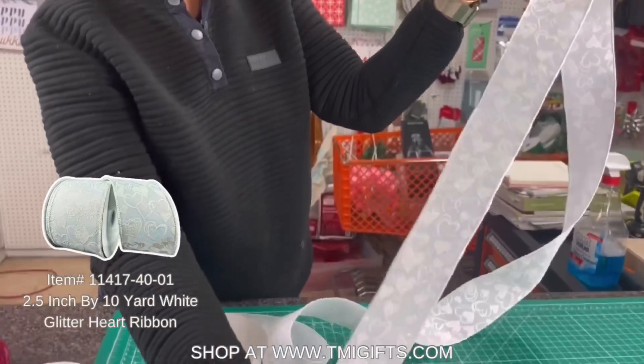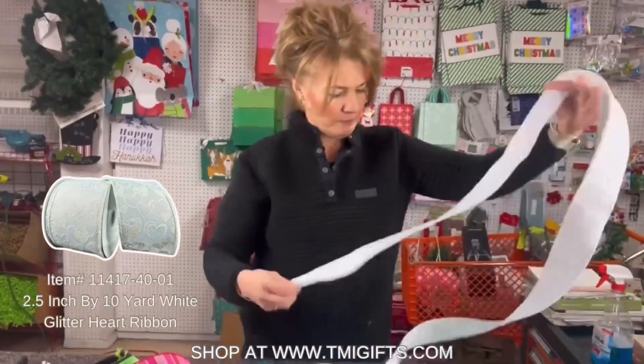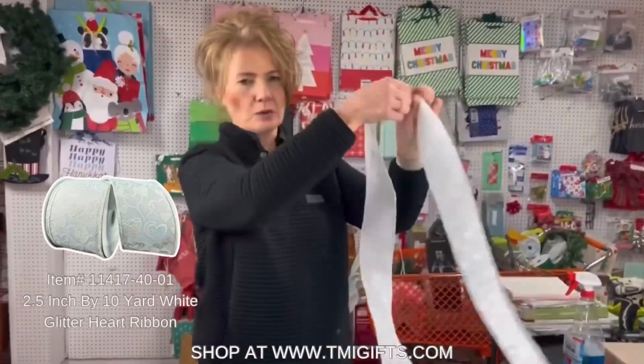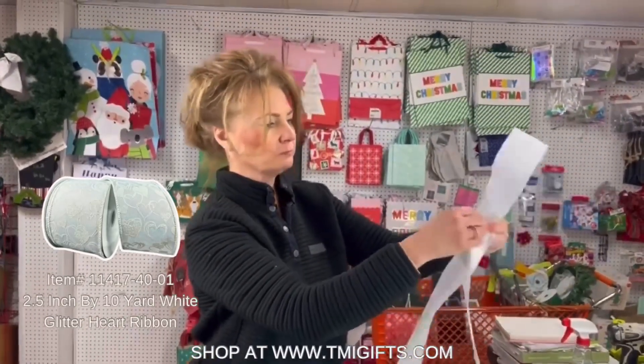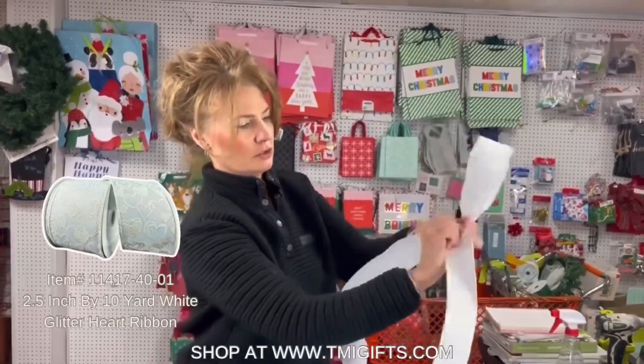I've already cut my dovetail on the end. I'm gonna leave about a 26-inch tail — there's no right or wrong, you can do a longer tail or short. I'm making a loop, and the key to this is that I'm going to make sure that I twist so that my ribbon is all to the front.